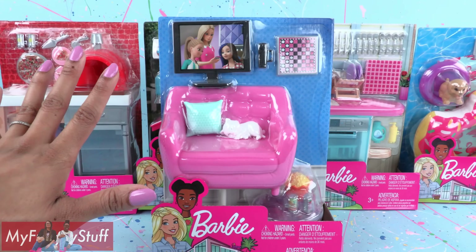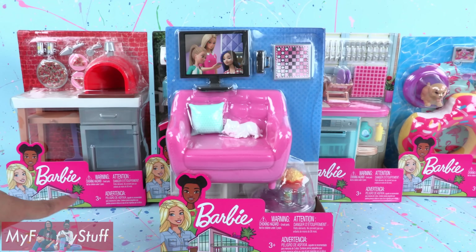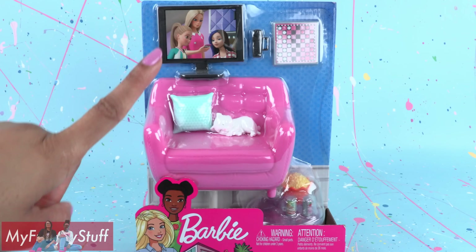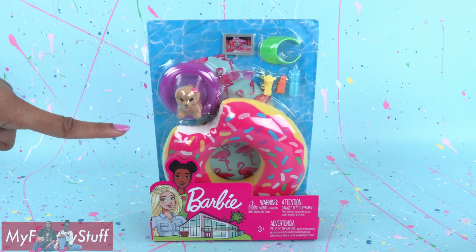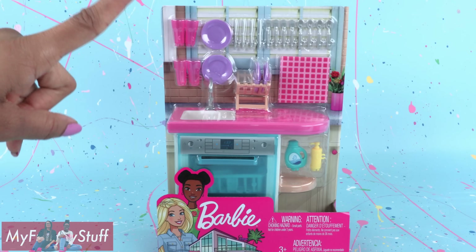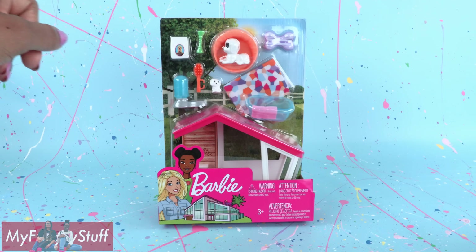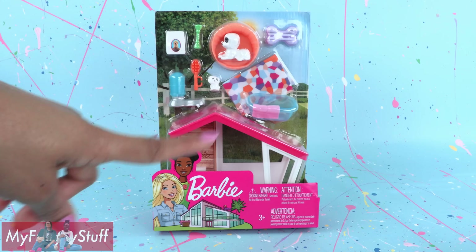I love these playsets — they're inexpensive and they allow you to decorate your dollhouse with the pieces you want. Here is a small living room set with a TV, this one has a pool floaty, a dishwasher with a sink and a lot of dishes, pizza anyone? And here's a little something for the pets.